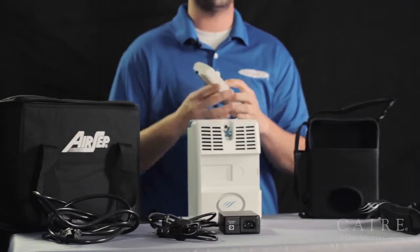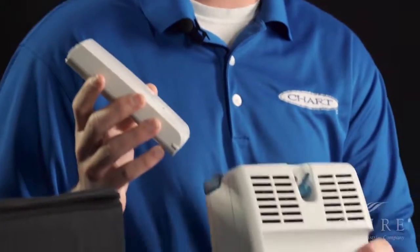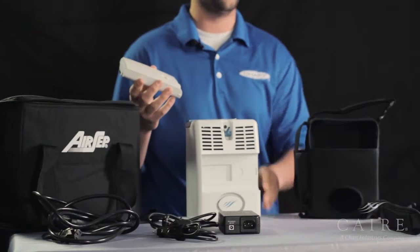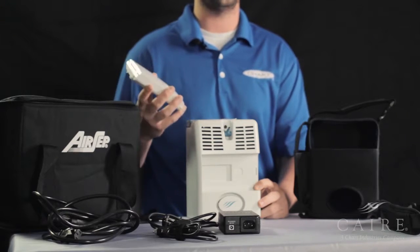You will notice all your power supplies are in the bag. The first thing will be your battery pack. This unit runs on a battery pack that you install yourself, so you can buy extra battery packs if you need them. There's a spot on the bag to hold extras, and this will run the unit while you're active out and about.